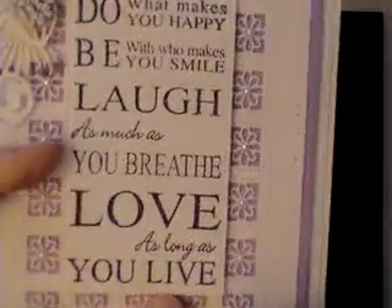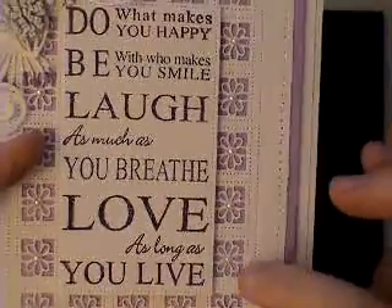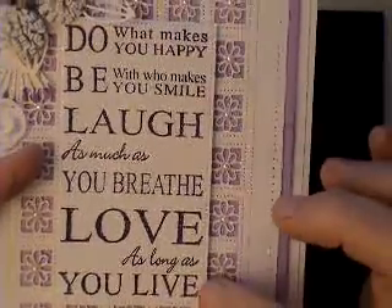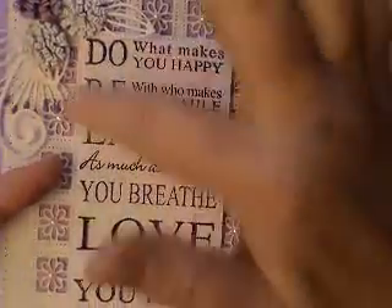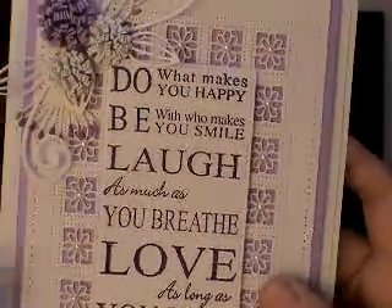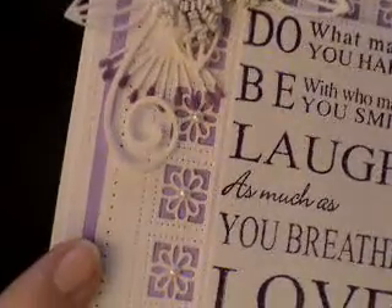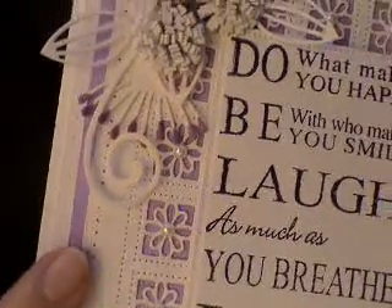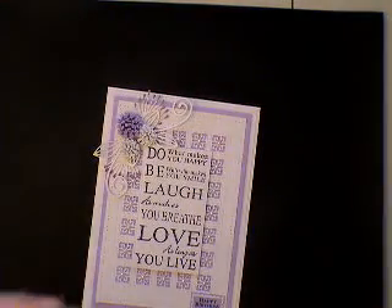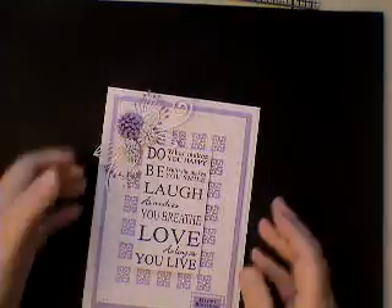Then I actually cut it out after I had re-stamped it with the inner side of this die, so the little dots all around the edge match the dots on the card underneath. Then I just pierced the edges, as you can see here, with a Tim Holtz ruler, which is really handy because you have these little dots that show you where to pierce.